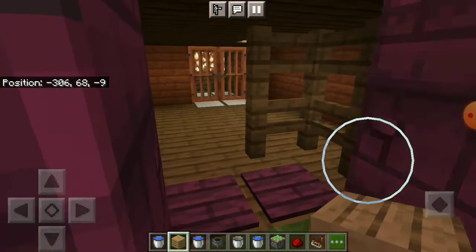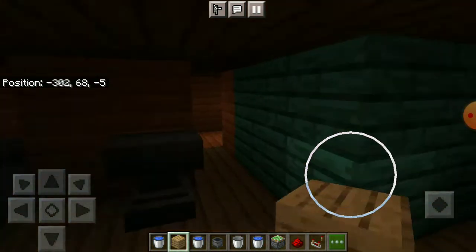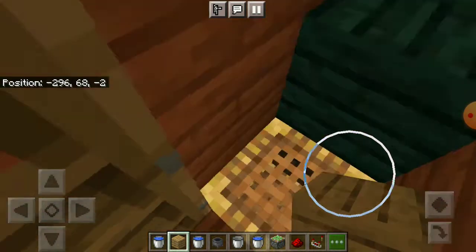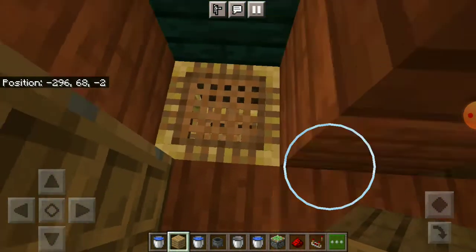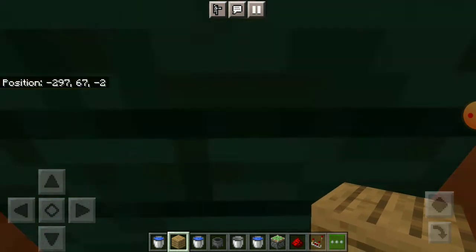You saw my house a few seconds ago — now let me show you what's in my base. This is something you can also make. You need a piston in here — wait, it's like a light switch! It's because there's lots of light downstairs. Down we go!